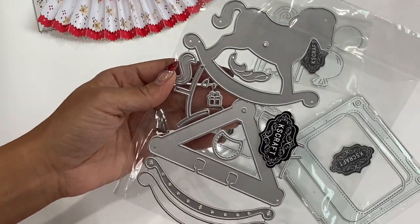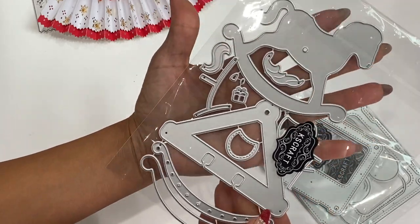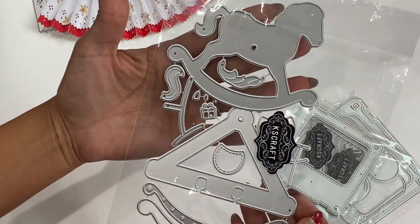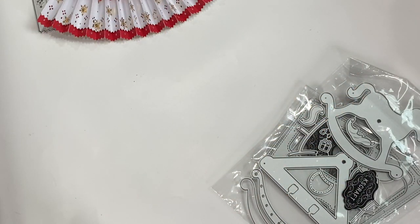Then they have this adorable little rocking horse memory deck themed card — you could definitely do a baby-themed memory deck, which would be really cute for a baby. It has all the little layering pieces.